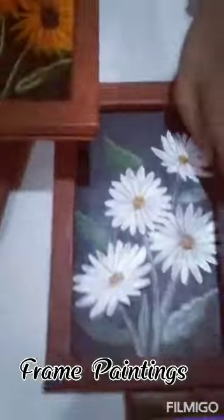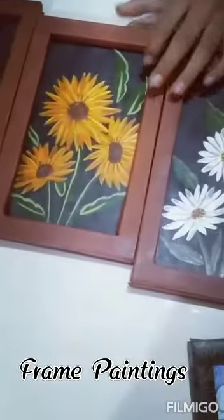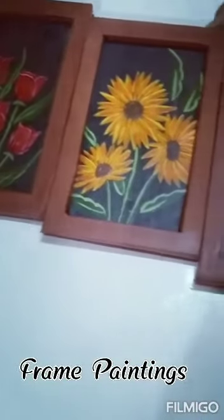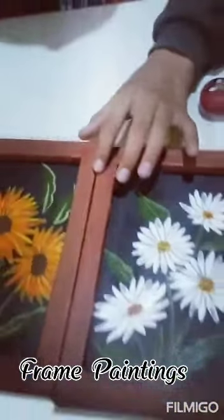I have made some wall pinning and some different types of flowers. This too is made on cardboard, and I have made a brown color frame.